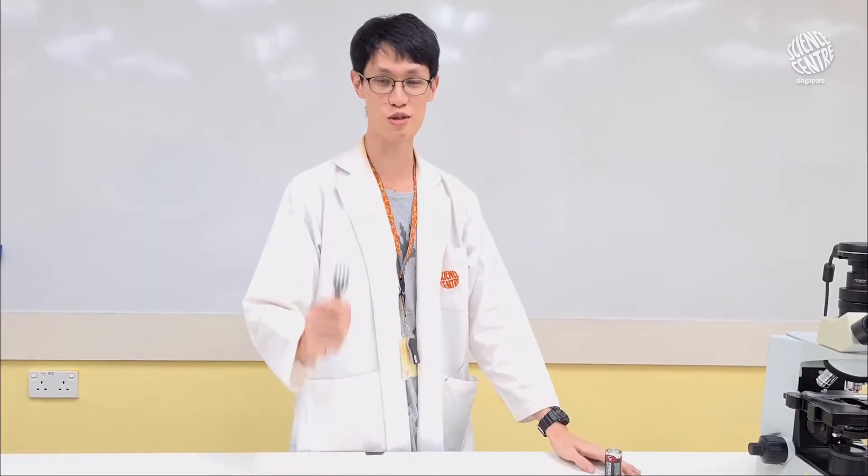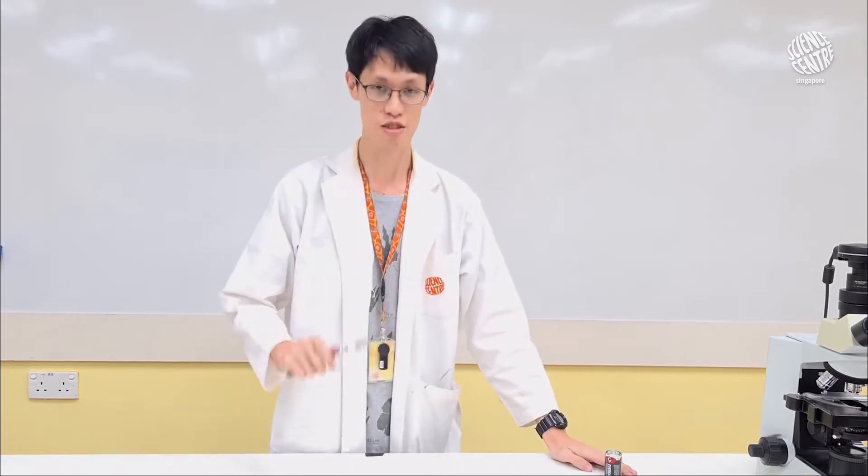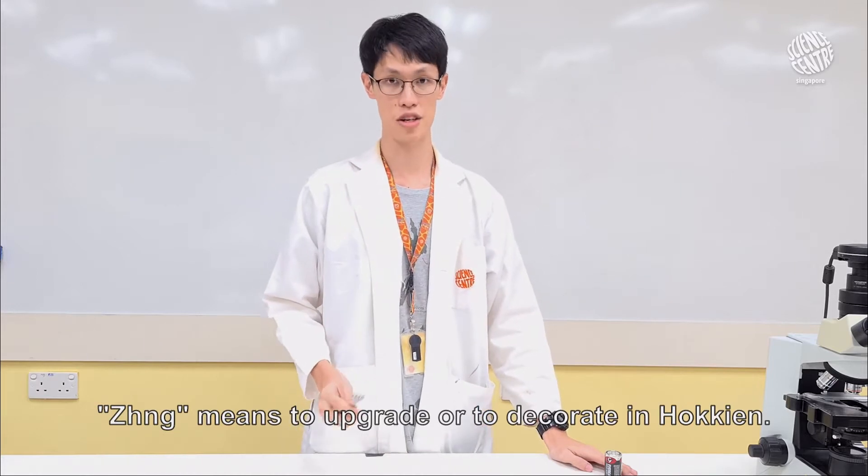Let me teach you a new word today. Zeng. Can you use proper English or not? Sorry, sorry. Zeng means to upgrade or to decorate in Hokkien.